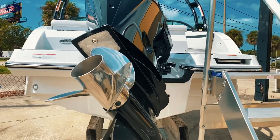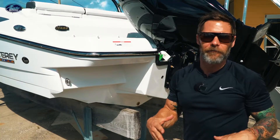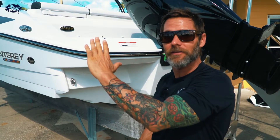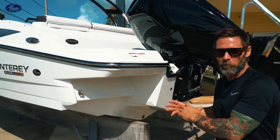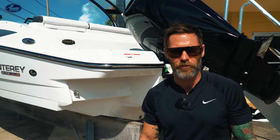Another design feature you really want to pay attention to is if the boat was designed for an outboard motor, or if it was originally designed with an inboard-outboard and then converted to an outboard. That's gonna give you a big bow rise and it's not gonna be as efficient as if it was designed specifically for an outboard motor. This boat is completely designed for an outboard motor — it's gonna give you the best ride possible, you're not gonna get a big bow rise, and you're gonna be very efficient on fuel.